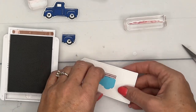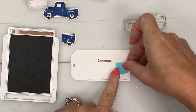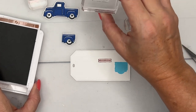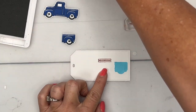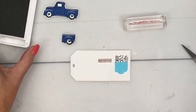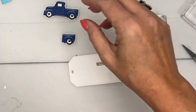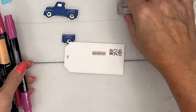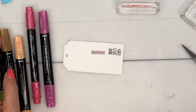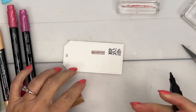Let me figure out where the trailer is going to go — about right there. I stamped the wood slats in Pecan. Now for these little plants, I'll use Memento ink. Let's take the Stampin' Blends and color them in. There is a fill-in image for both of these, but they're so tiny and I love coloring with Stampin' Blends that I find it easier to do it this way.